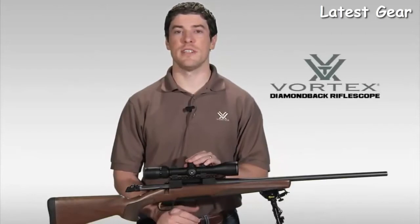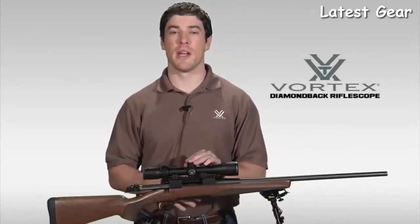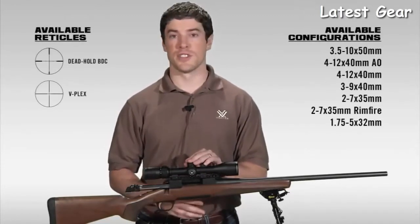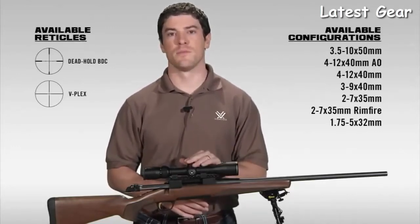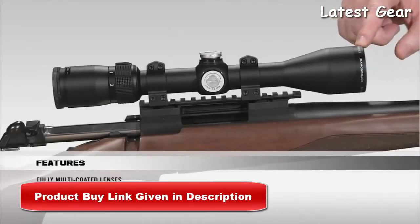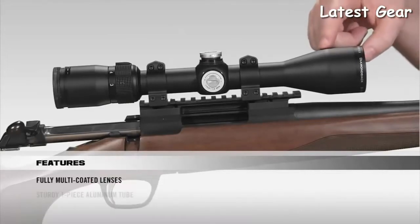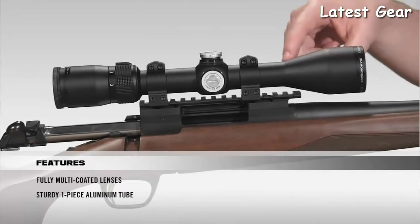Hi, this is Joe with Vortex Optics. Today we're talking about the Diamondback rifle scope series, which has a reputation in the industry as one of the best hunting scopes your money can buy. The Diamondback comes in various configurations and reticles. Starting at the front, all lenses are fully multi-coated for crystal-clear, bright images from dawn to dusk. It features a solid one-piece aircraft-grade aluminum tube for superior durability and shock resistance, and is argon-purged and O-ring sealed for a lifetime of waterproof and fogproof performance.